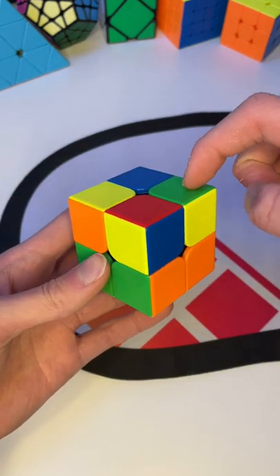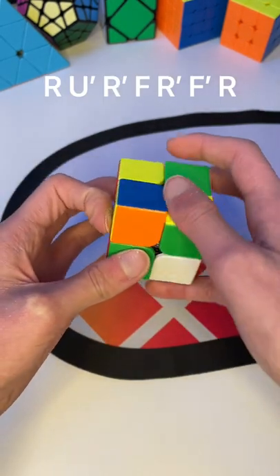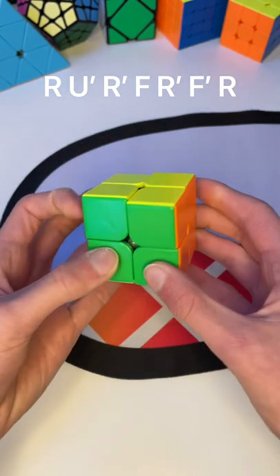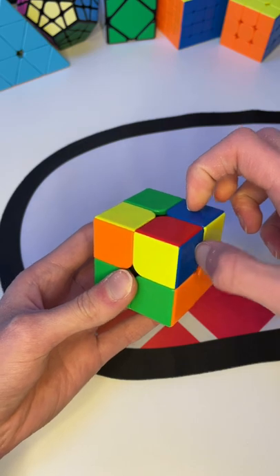Case two — if these two are the same and this one is opposite. Case three — if these two are the same and this one is opposite.